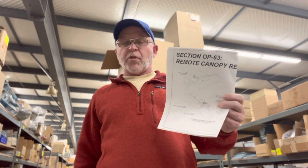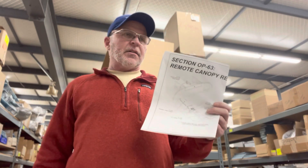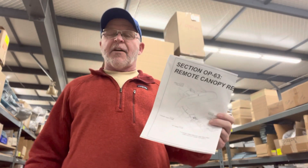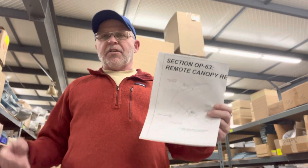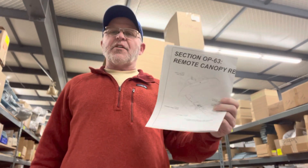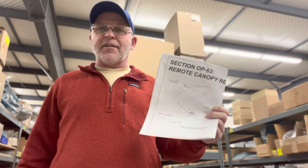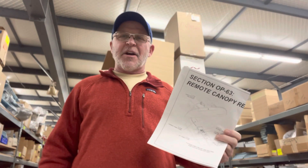It is available to order. Again, the part number is 14 Remote Canopy Release. We have assembled quite a few of those kits and we have parts coming in to make more. They're a little bit slow coming in, but you can always check the stock status by looking it up on the store. We hope you find that useful, enjoy continuing to build your RV-14 or 14A, and we look forward to hearing about your first flight.